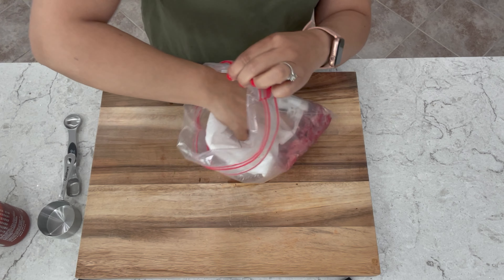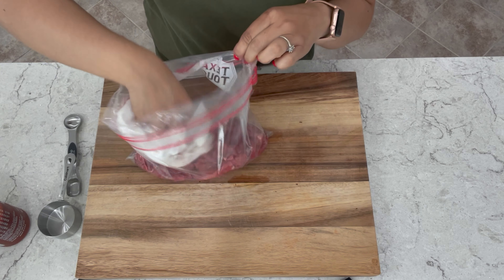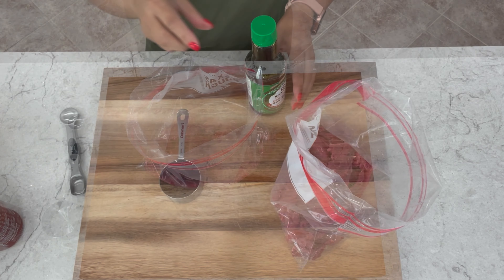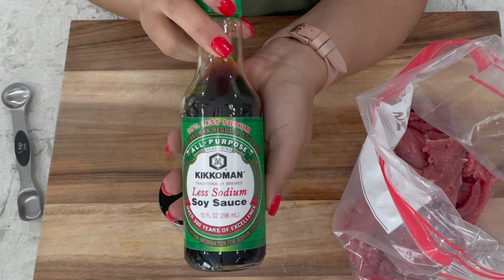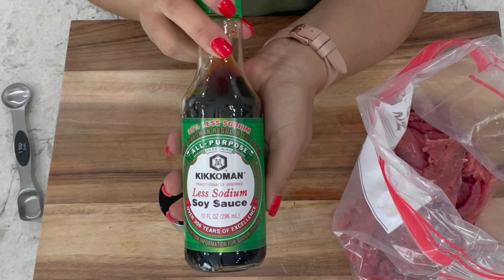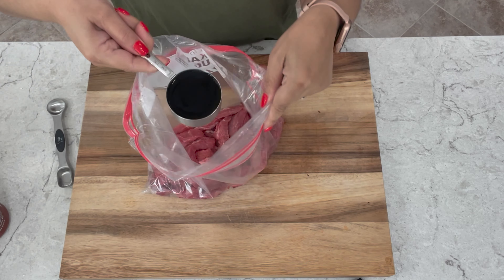After rinsing your beef you want to put it in a bowl or a ziploc bag then pat it dry. I like using a ziploc bag because it's less dishes to wash. To marinate we're going to start with 1/3 cup of low sodium soy sauce. Make sure that it's low sodium and not your dark soy sauce, otherwise you'll over salt it.